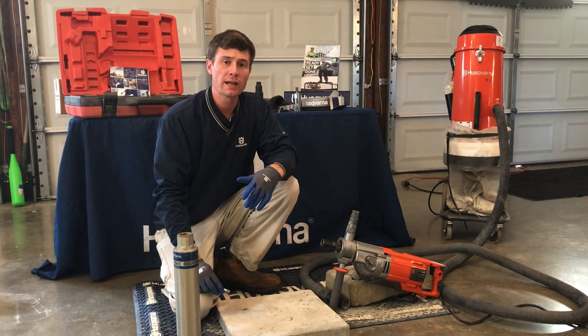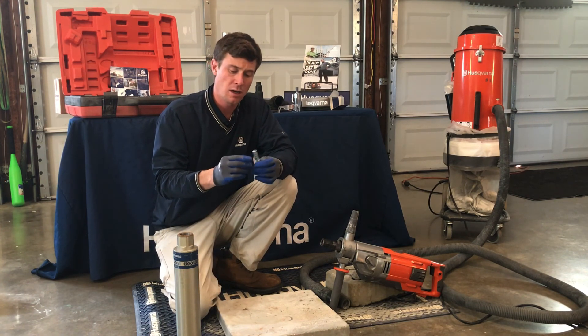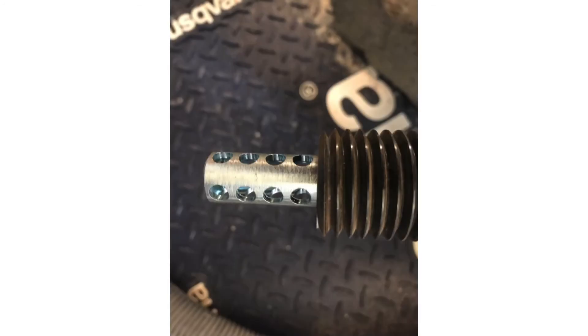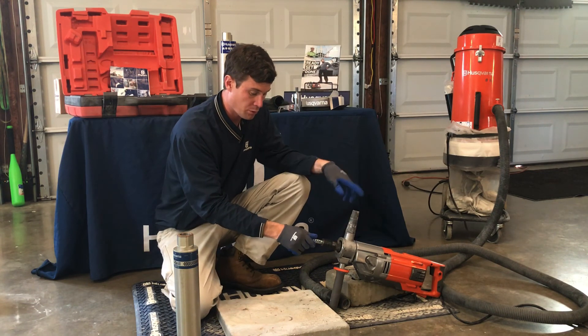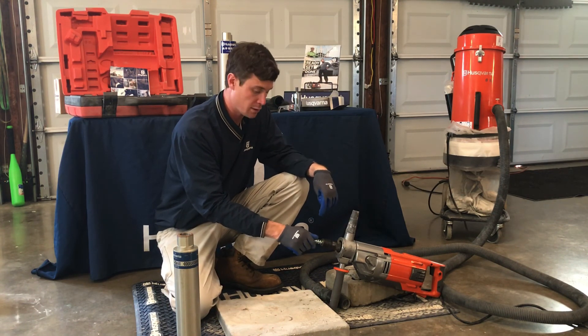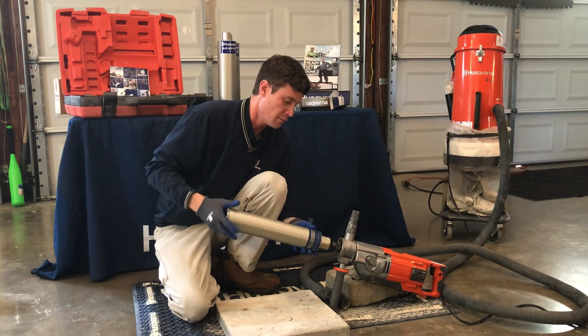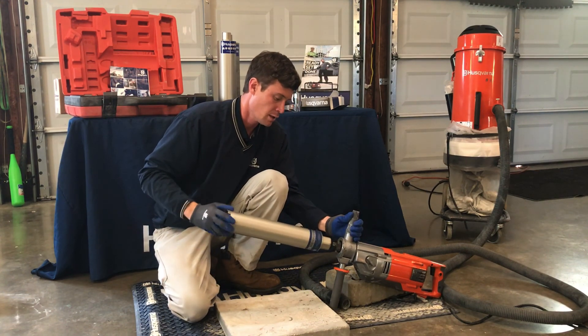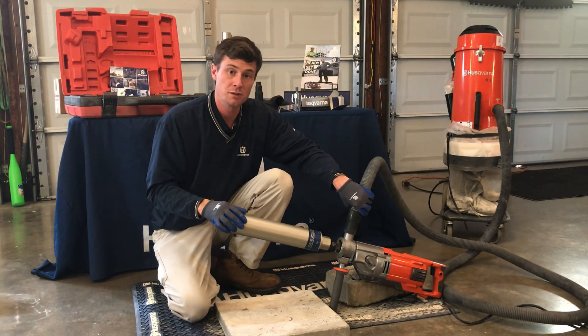When you have a dry coring application, first ensure you're using a core bit made for dry drilling. Second, the DM-220 is going to include a dust adapter. This is made to prevent large pieces of aggregate from getting pulled through the motor. This threads in with the bit threading right over top of it. Tighten the bit all the way up, hook your vacuum bag on, and you're ready to drill.